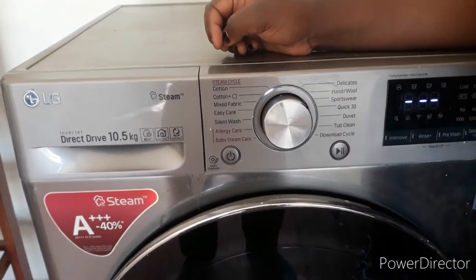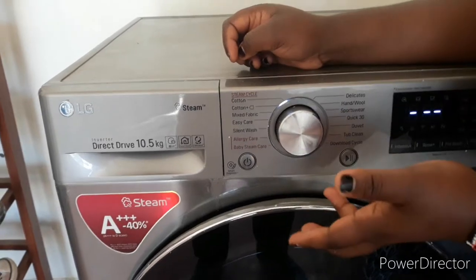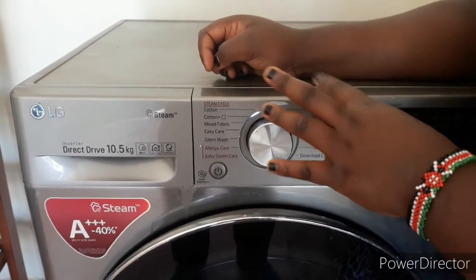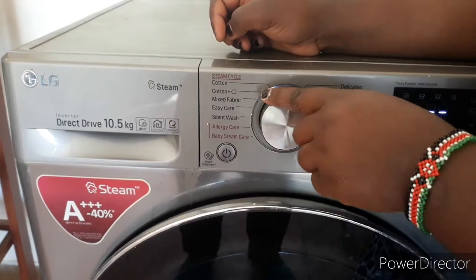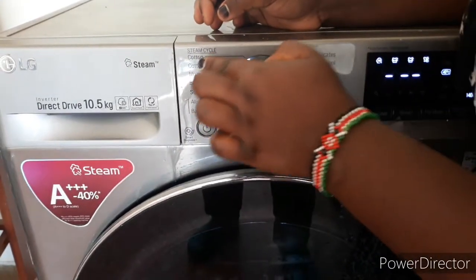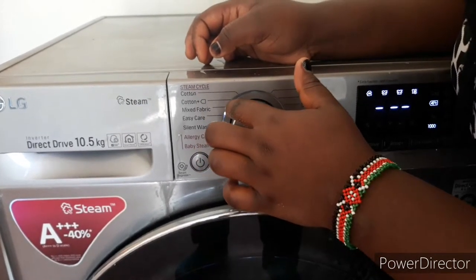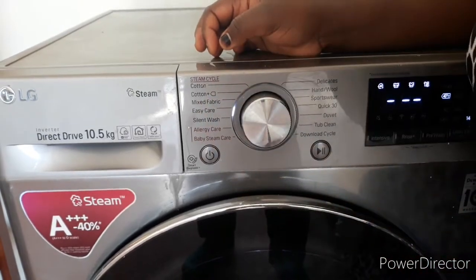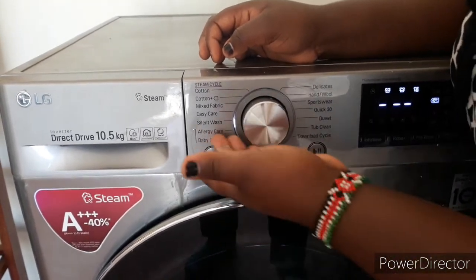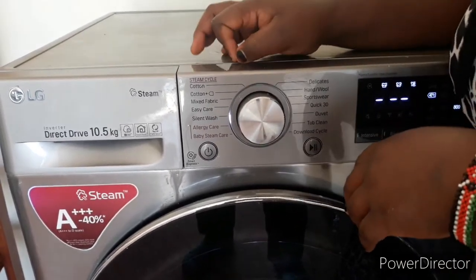This knob rotates to different positions. You look at your clothes — is it cotton, is it fabric, is it baby clothes? We start by rotating the knob. This position is for cotton. If it's mixed fabric, here is where mixed fabric is. If it's easy care like your t-shirts or shirts, you put it at easy care. Silent wash is for if you are washing at night, since the machine moves with a very loud sound.